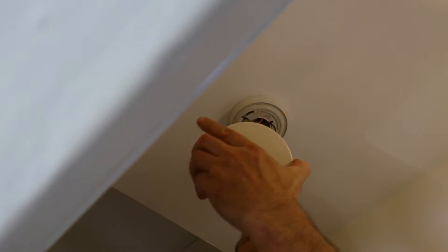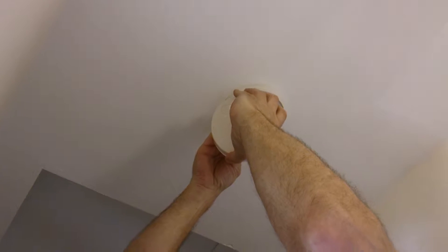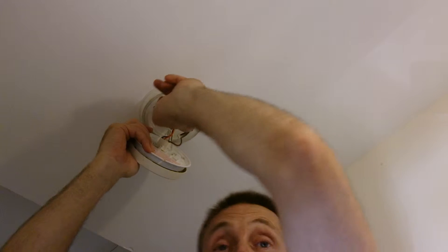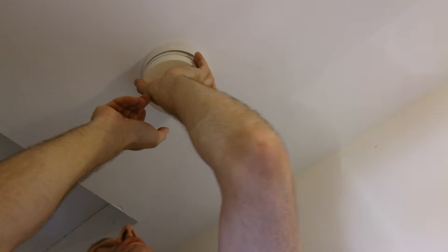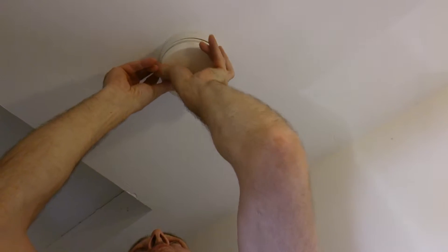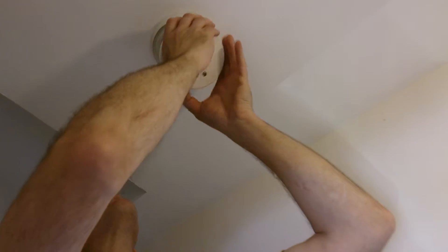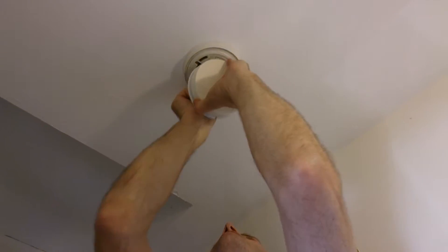We're going to pop this back up under the wired system. This is an unusual one — that needs to go into that, it clicks in like that. These wires from the mains just get connected back in there and tucked up. On the smoke alarm it'll tell you how to open and close it. There's a little catch — put a screwdriver in and it just clicks. Make sure the wires are well tucked away on these two grommets.